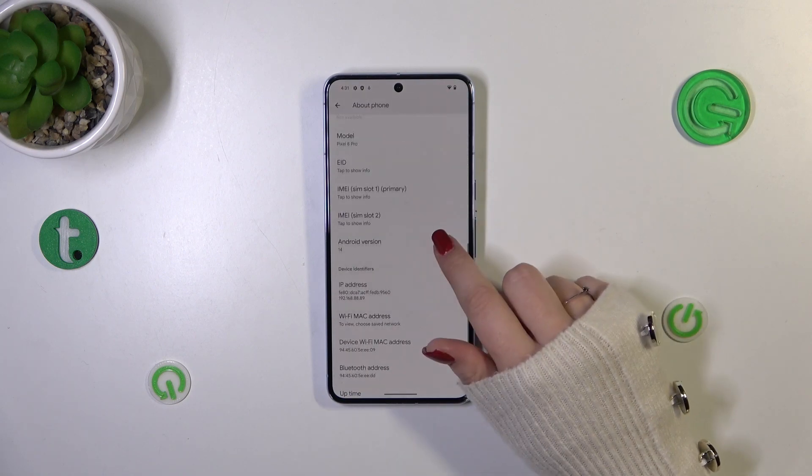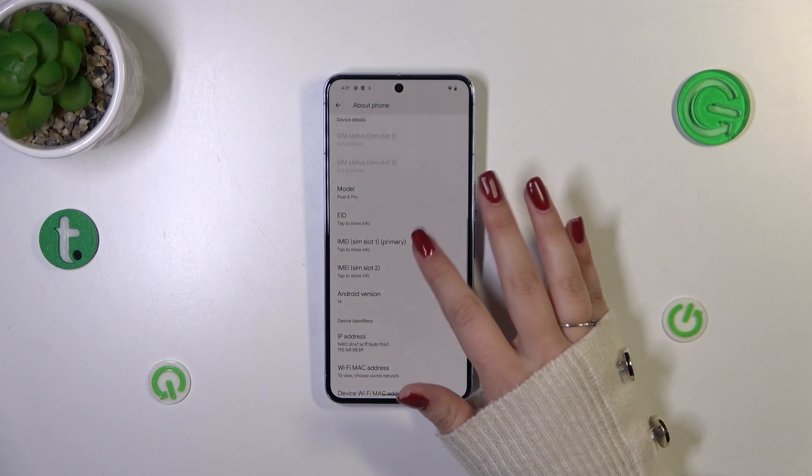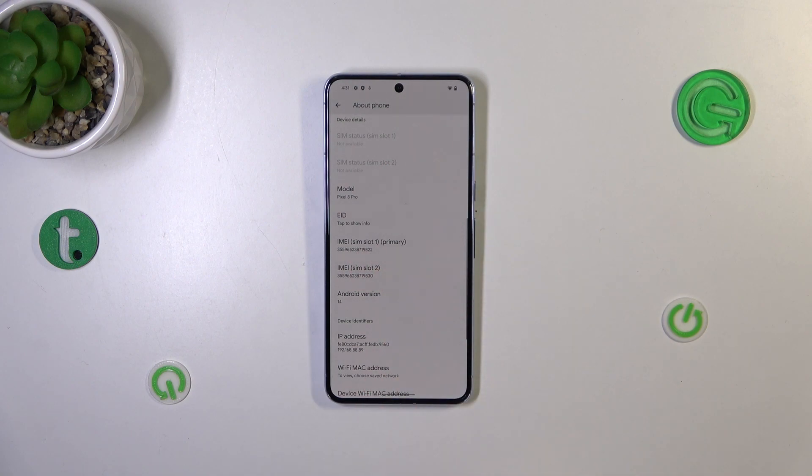Now let's scroll down again and as you can see right here we've got the IMEI numbers for both SIM slots. Simply tap on the particular IMEI and you will be able to check it, and then it will appear right here.